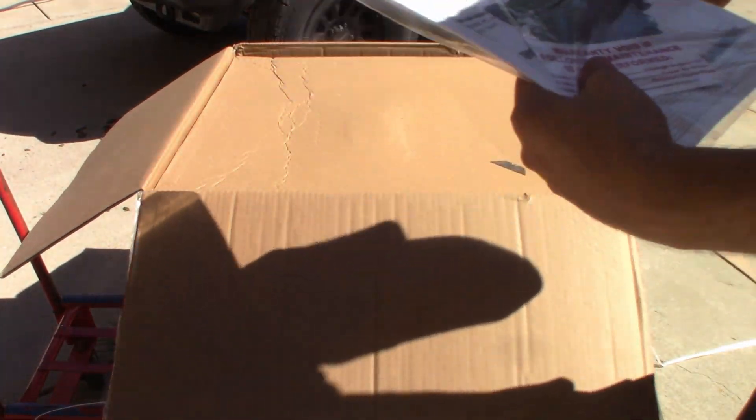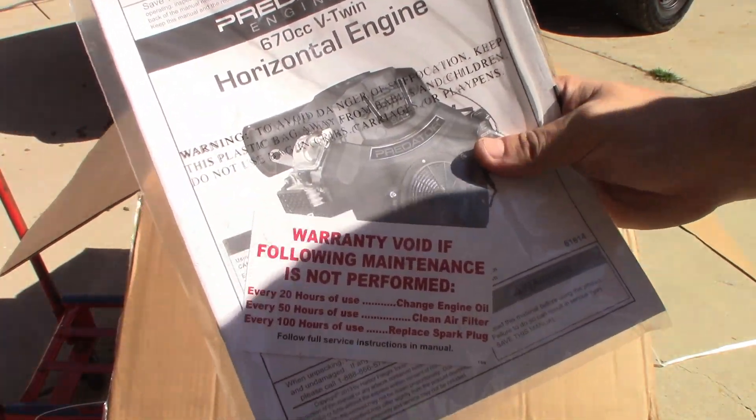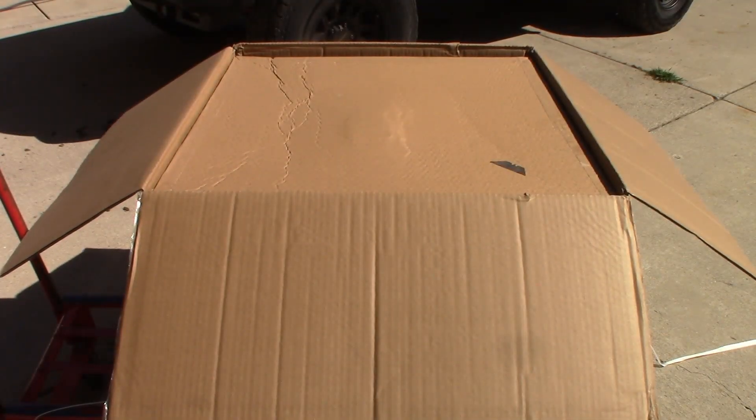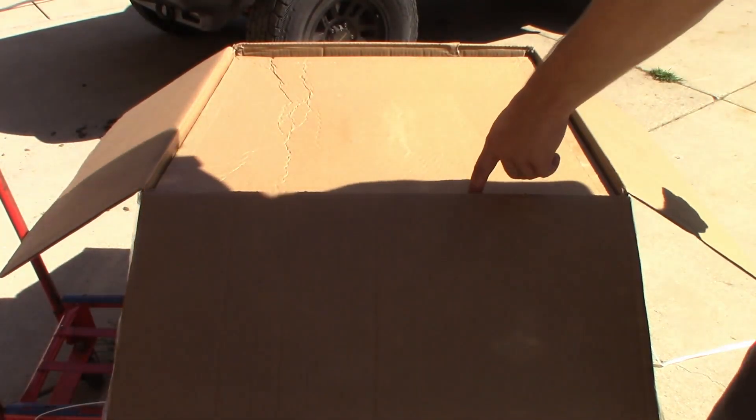We have some important warranty stuff. We are not modifying this engine right now because it is still on the warranty — 90 days. I was going to get a one-year warranty, but by the time a year rolls around this thing will probably be making 50 horsepower. The oil change interval is every 20 hours, but we're not even going to put 20 hours on this thing because we won't have a lot of time to ride the boat around.